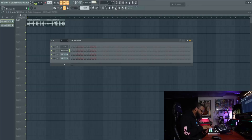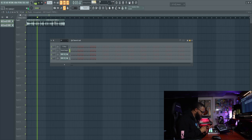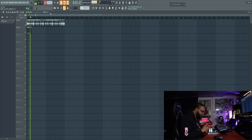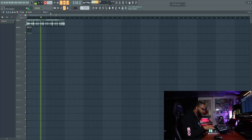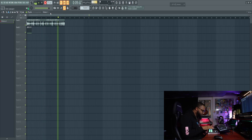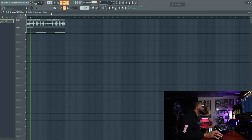Might slow it down a little bit. Yeah, that's Tribe Called Quest inspired right there — that makes me feel like Tribe. So I'm gonna keep vibing with this groove right here and go find some bass real quick.